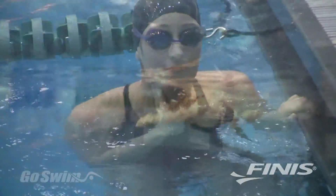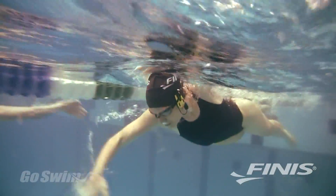With this patented bone conduction technology, you don't have to stop at the wall to get your heart rate. The AquaPulse lets you know how hard you're working while you're swimming.